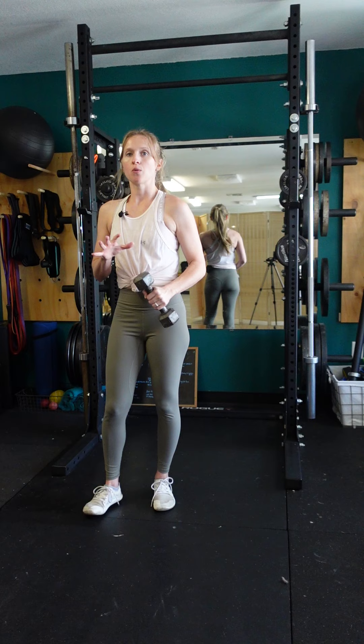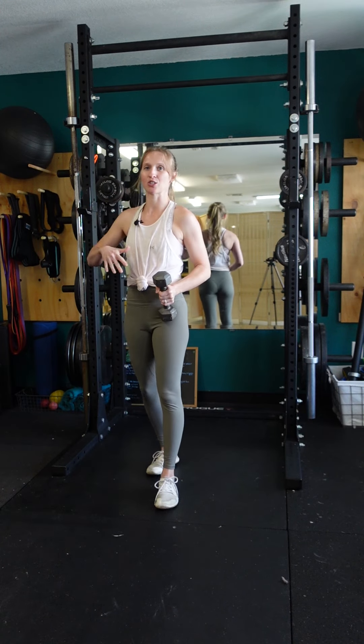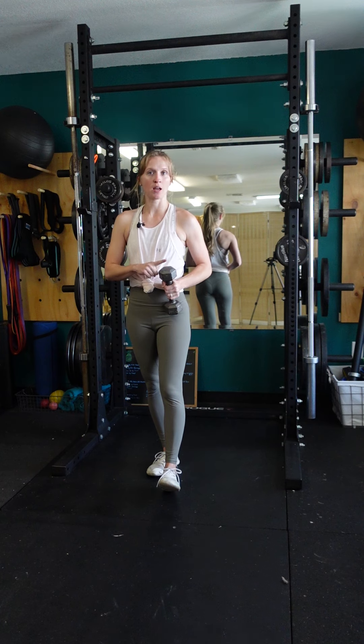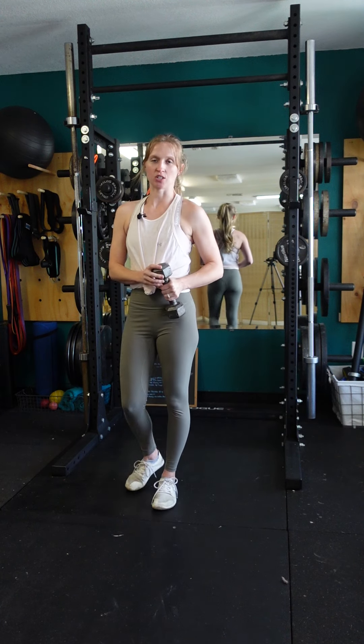I would recommend starting with a lower weight first, especially if you're somebody who tends to blast through repetitions. Start with a lower weight, get used to controlling that pause position, and then gradually increase the weight.